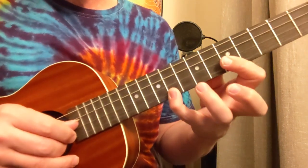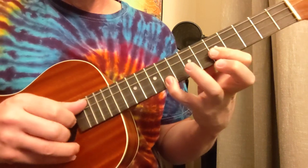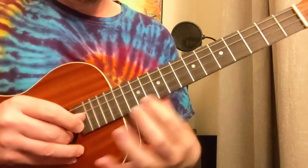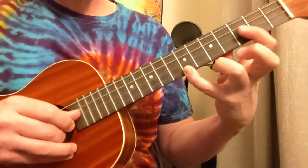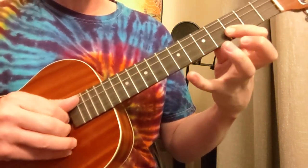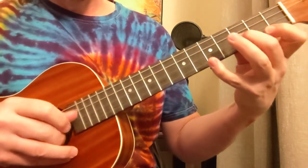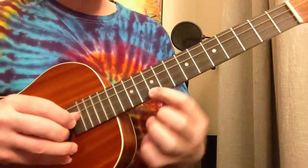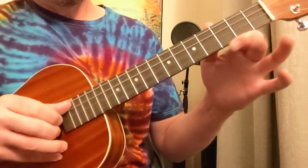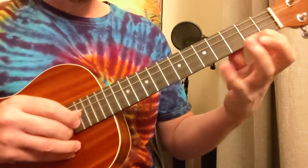Then you've got 9, 5, 5 — five times. Then 7, 4, 5 — twice. Then 7, 4, 12. And then 7, 3, 3 — five times. Then 5, 2, 3 — twice. And then 5, 2, 10. And then 3, open, open — five times. Then 6, 2, 2 — twice. And then 6, 2, 9.